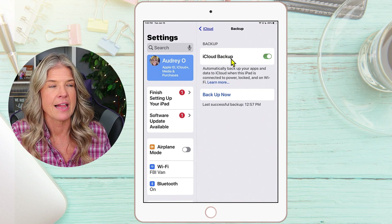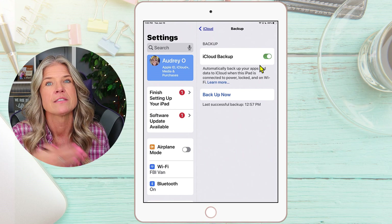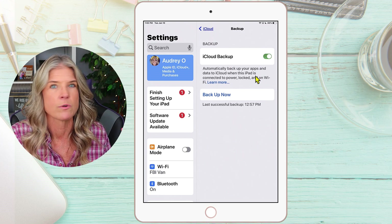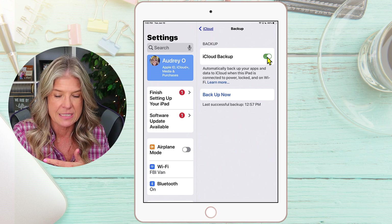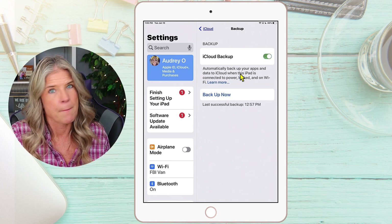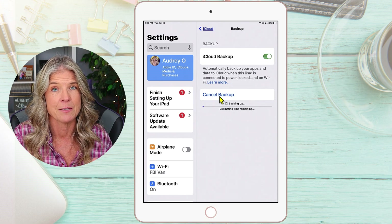You'll notice the iCloud Backup toggle switch is set to green, which means I have this turned on so that it's constantly backing up my data to the cloud when it's connected to power or Wi-Fi. If you don't want it to back up every single day, you could simply tap on it and toggle it to gray. But mine I just leave on. So in order to back it up, just tap on Backup Now, and it's automatically backing up to the cloud.